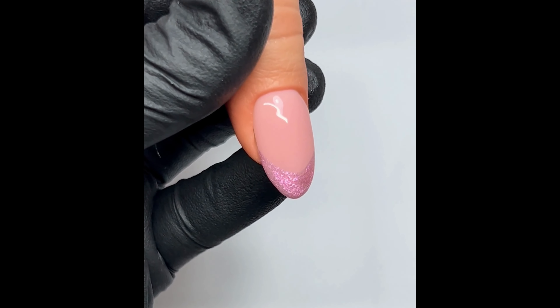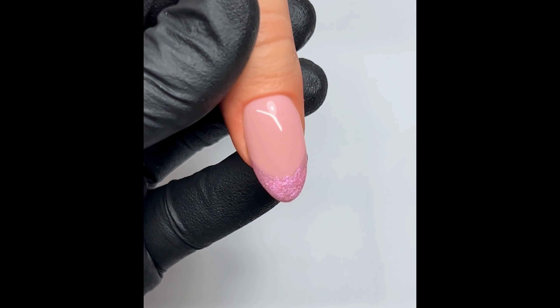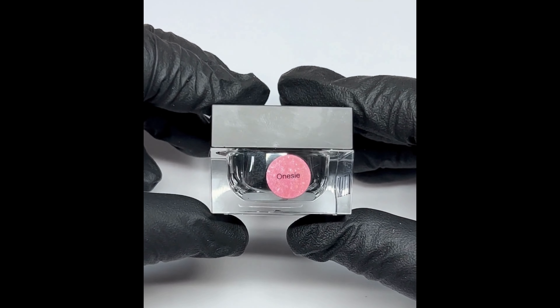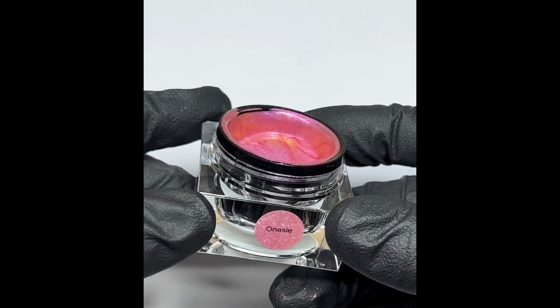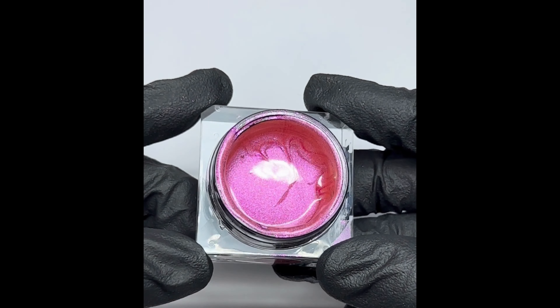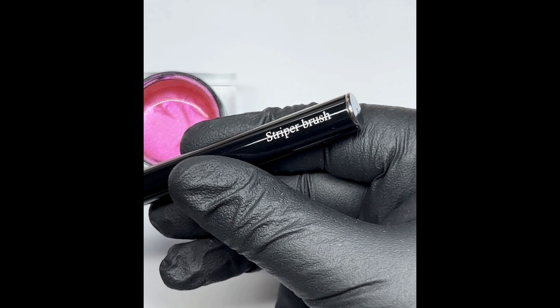Hey everyone, my name is Damon and I'm going to be doing a quick little step-by-step on how I do my pink iridescent French. For the look today I'm going to be using a detail paint from Hona in the shade Onesie — it's just a really gorgeous pink iridescent color.